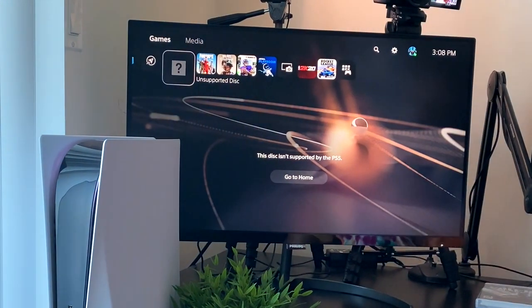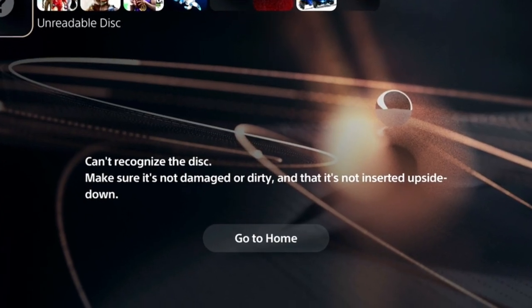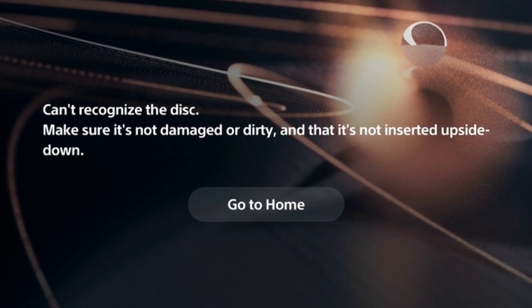This disc isn't supported by the PS5. We got a different message this time compared to the Wii game, which said the disc was damaged or flipped upside down. What if the console actually recognizes it's a PlayStation game but just doesn't support it on PS5? Hmm, maybe there's hope. Let's take that game out.